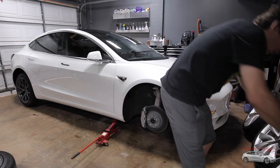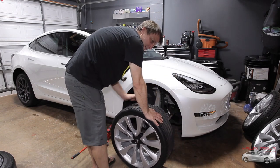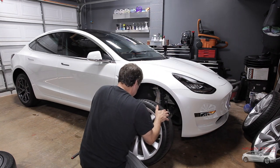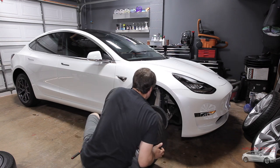Finally, here we go. I've been waiting a long time for these to go on — it feels like a long time; it's actually been a few weeks. With all this virus stuff going on, and I've been fixing the garage too — got that thing all tuned up and nice.